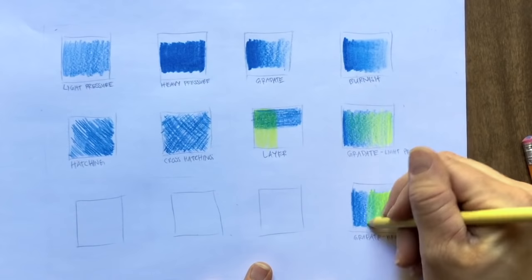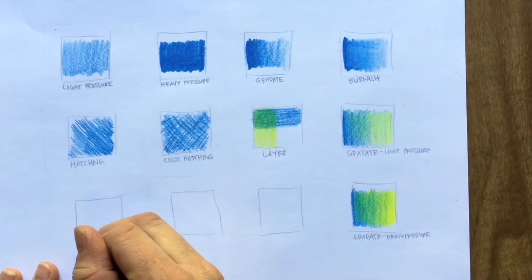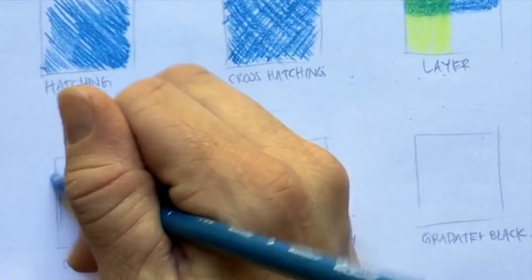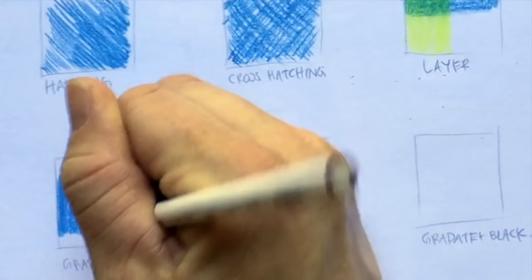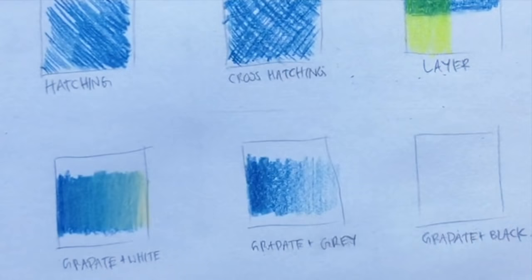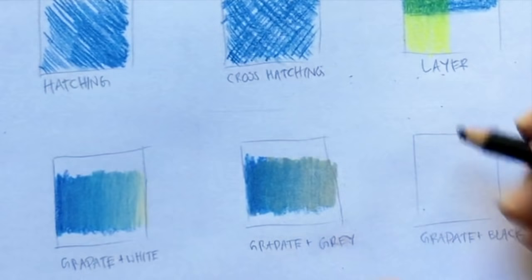In these next squares, we're going to be using white, gray, and black. In the first square, we do a gradiate plus white — press harder on the left and move to the right lessening the pressure, then take your white colored pencil starting from the right and moving to the left to blend it together. The white creates really nice blends. Then do the same thing using gray, pressing harder on the left, loosening up to the right, then take your gray and press pretty hard all the way across. With black, we're going to do the opposite — put the black on first and then put the blue over the top, using lighter colors to blend.